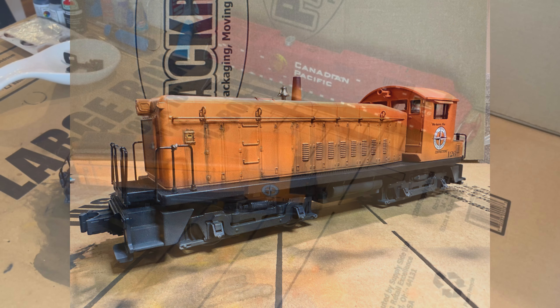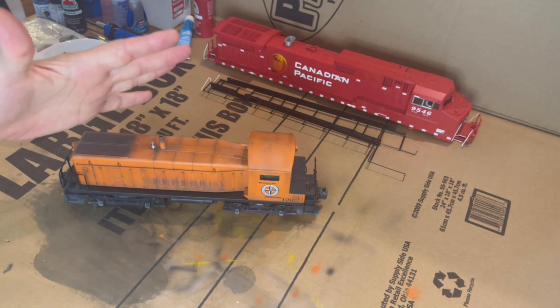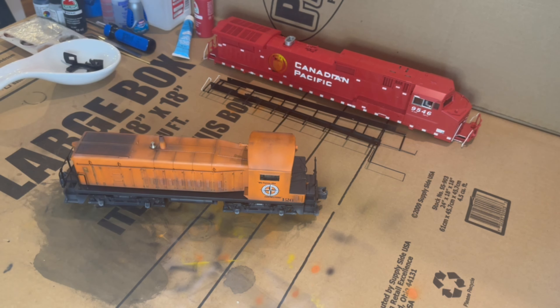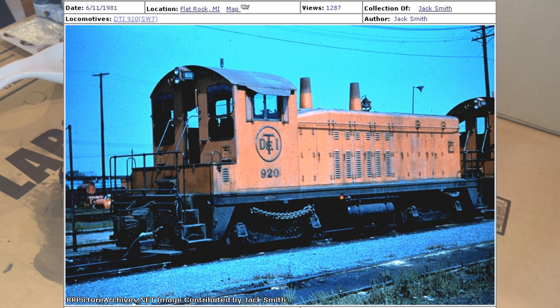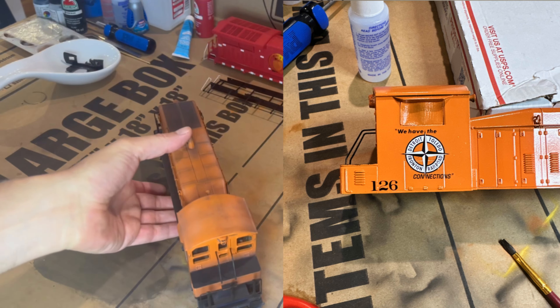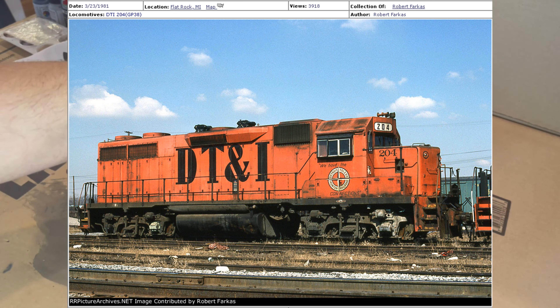Randy loves DT&I and loves that orange paint scheme, so he thought this would look cool as a DT&I switcher. This is an SW8, MTH ProtoSound 2, Rail King model. I can't find any history — I don't think DT&I ever rostered any SW8s, but they did have some older NW units and I believe some SW7s, which are very similar. They had a really cool embossed raised DT&I logo on the side that I can't replicate cheaply, so I used a Microscale diesel decal set for DT&I hood units to represent the logo on the sides.